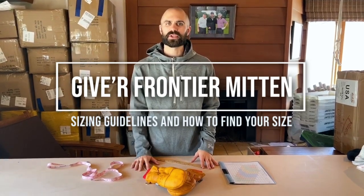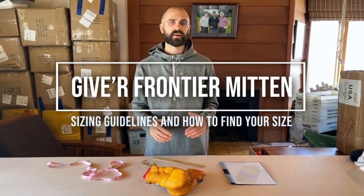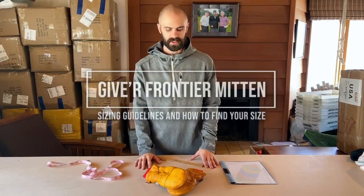Hey everybody, Skipper here at Giver HQ. It's a quick walkthrough on how to find your measurements for the Frontier Mittens.